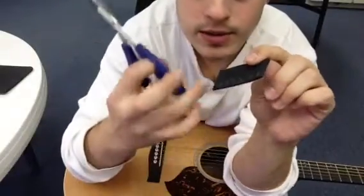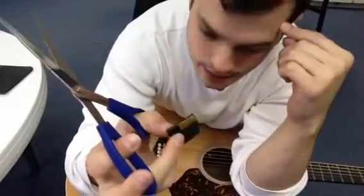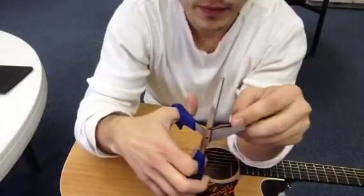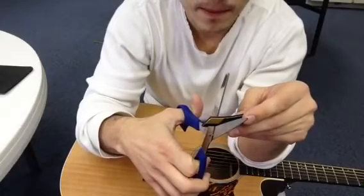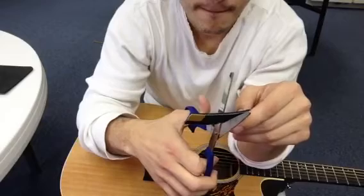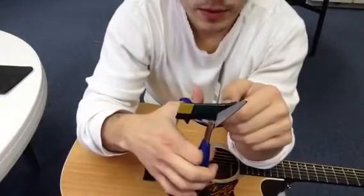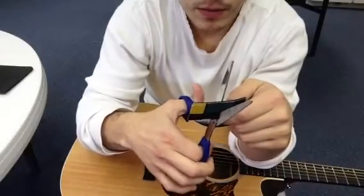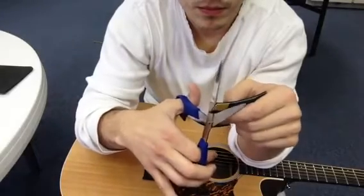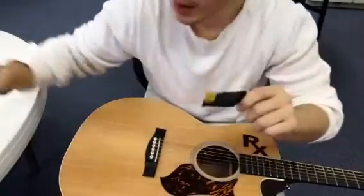Now I'm going to take my scissors and make some slits — they don't have to be very deep. Keep in mind that the strings are different thicknesses. I'm going to try to make them even. I'll make them just a little bit deeper. Okay, that's it.